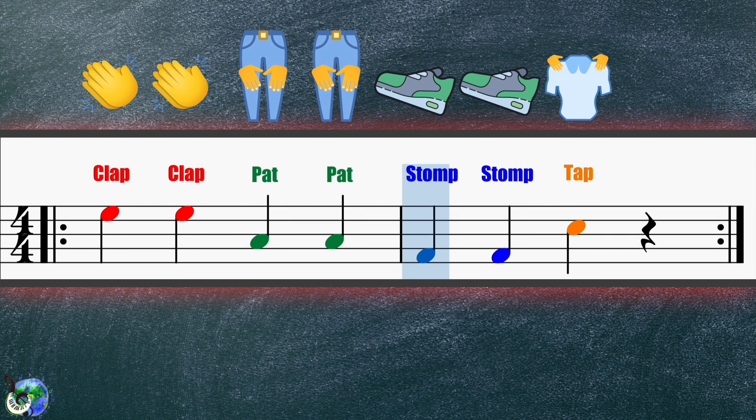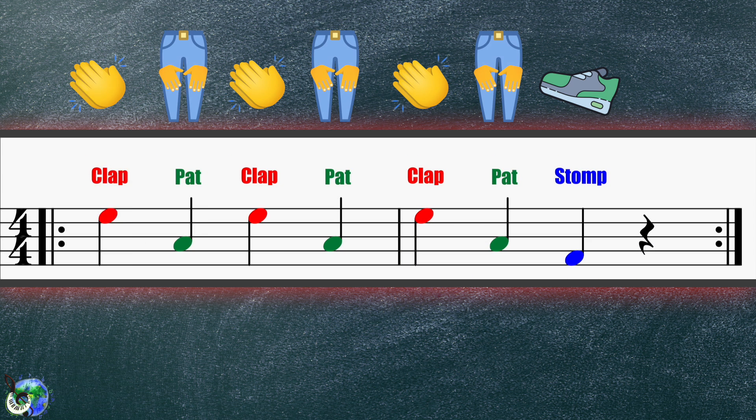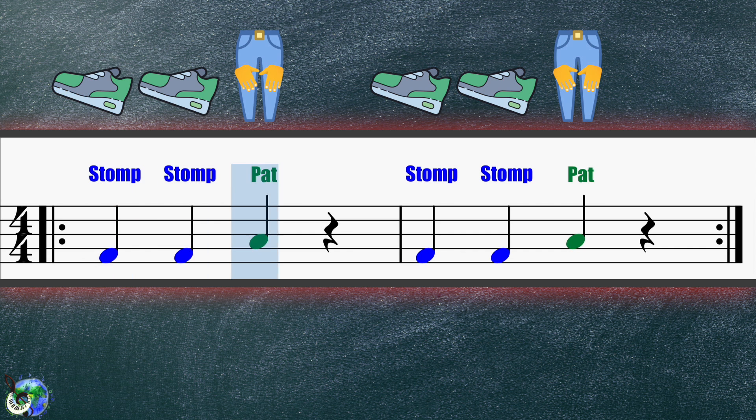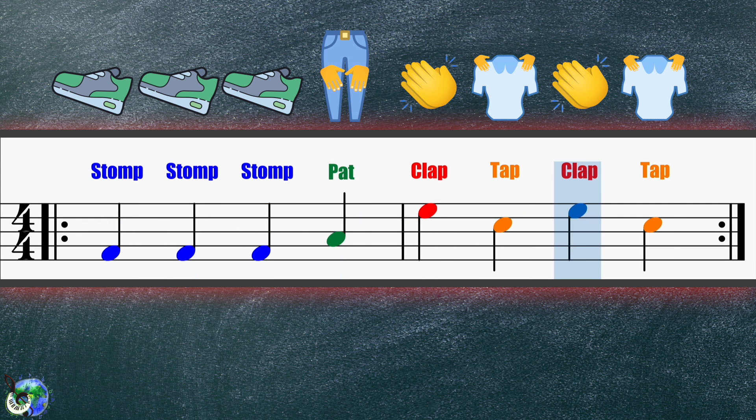Clap, clap, pat, pat, stomp, stomp, tap. Clap, pat, pat, clap, pat, stomp, stomp, stomp, pat. Clap, pat, clap, pat, clap, pat, stomp. Clap, pat, pat, stomp, stomp, stomp, pat, clap, tap, clap, tap.